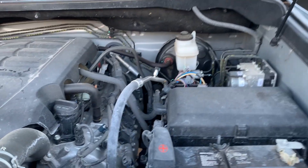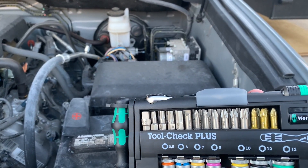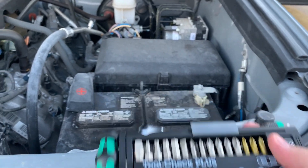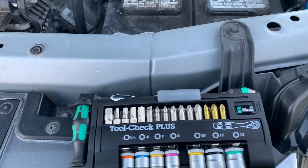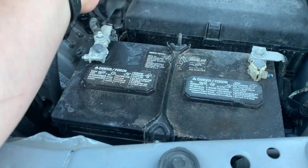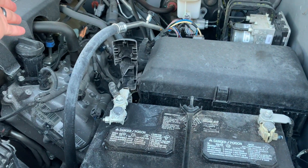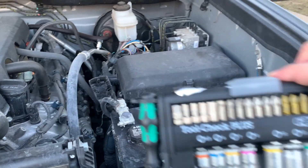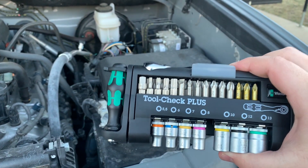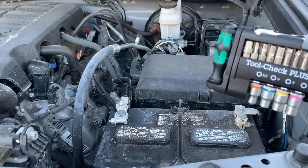So you go over to your battery and get your socket set — it's by Vera, a German company. Go ahead and take out your 10 millimeter socket because that's what batteries always are. I'm going to go ahead and remove the positive terminal. If you want to check out this socket kit, it's on my Amazon store — I use it all the time. Let's get this battery terminal taken off and we'll jump back inside.